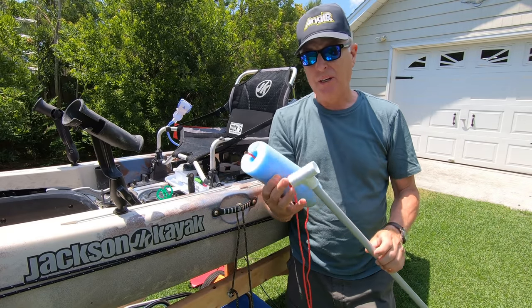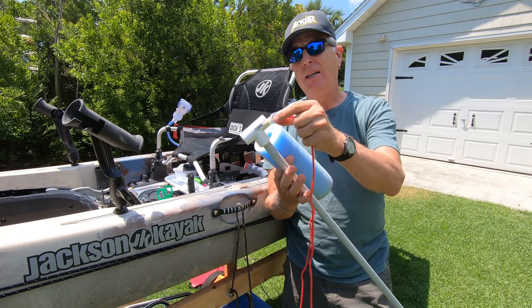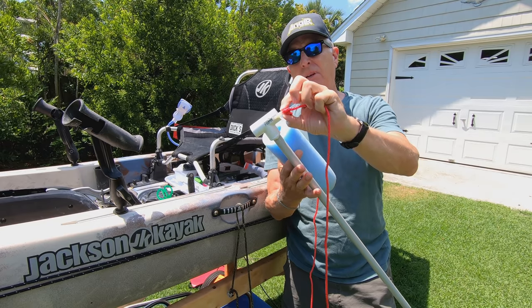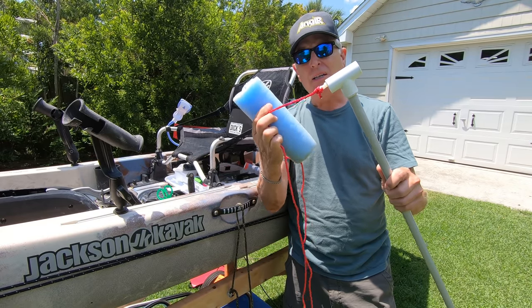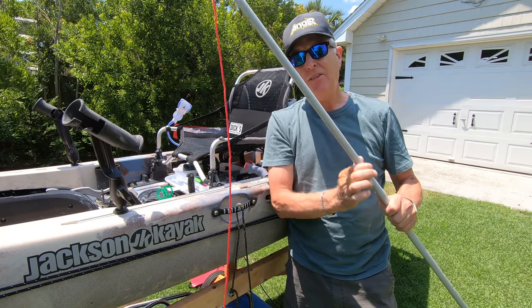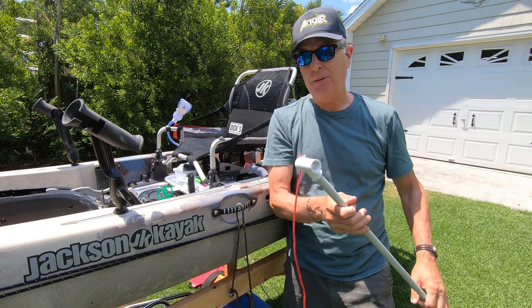What I've done is drilled a little hole through the handle I made and used one of these zip ties that has a hole in the top, then tied onto that. I know this is going to stay connected to the stakeout pole, because even if you tie the noodle to the pole it has a tendency to slip off as well — so you don't want that to happen.